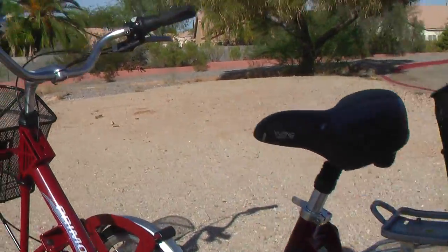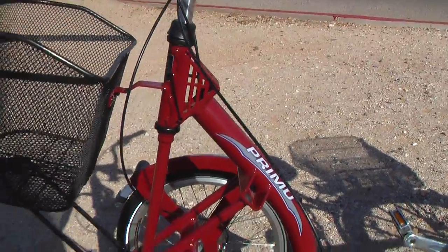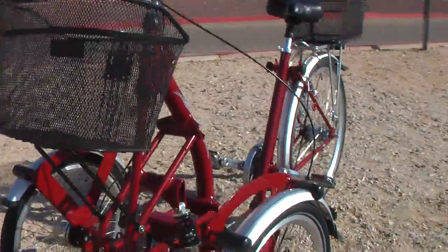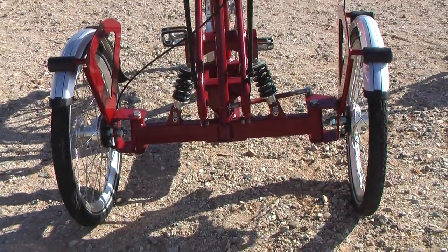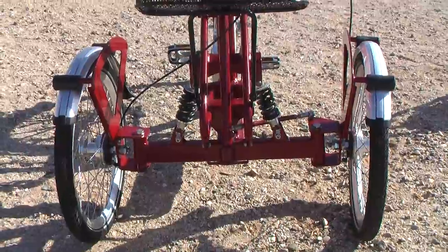I'm going to talk to you about this bike here. It's called the Primo, got the light there. It's a very interesting bike, very expensive bike. I was really wanting to fall in love with this bicycle, or tricycle. It's got a front with two wheels.